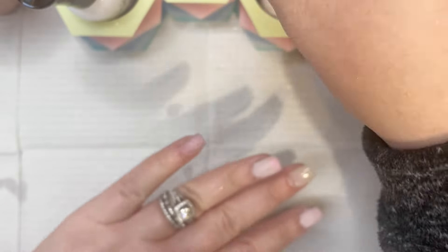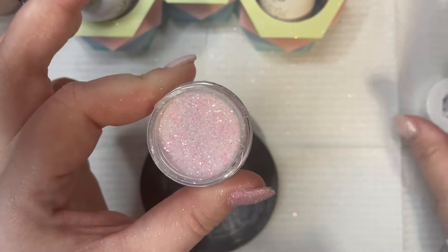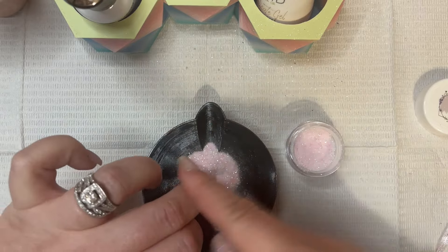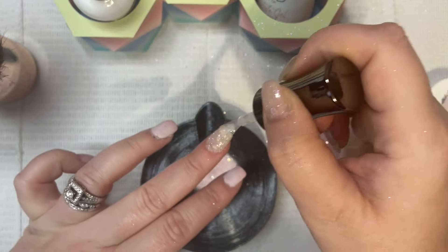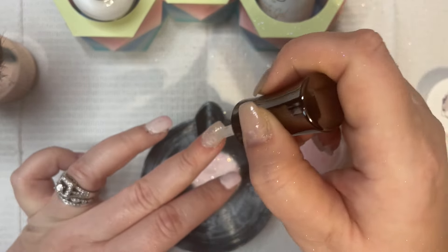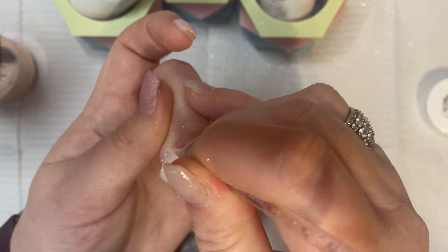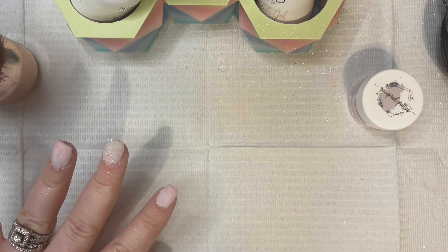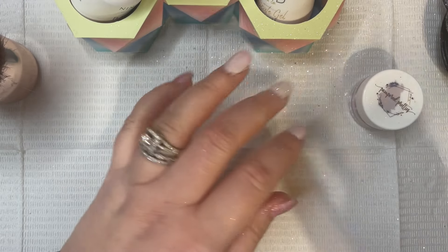All right, so I'm just going to let you watch the rest of this here and I'll be back in a little bit. Okay, so here's how we're looking — after I did my middle finger with Twinkle Toes I'm going to go ahead and put my top gel on, buff, file, reshape, and then I'll be back for the decal application.